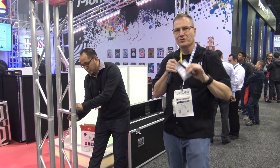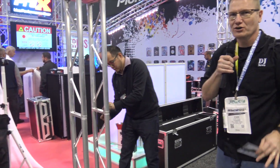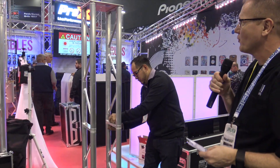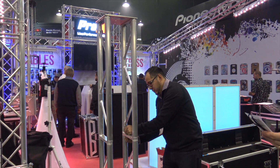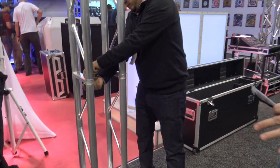Hey, we're at Pro X Direct's booth here at NAMM 2018. We are looking at their new totem. This is a great option, a great totem for DJs. This is their FlexTower platform package right here that they're going to be taking down and showing us exactly how this all works.